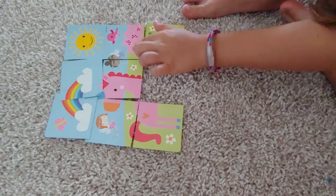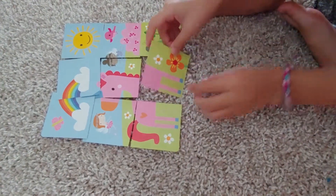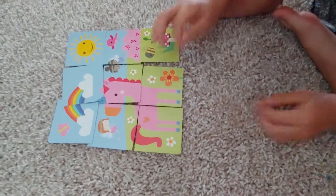No, it was right here. There, there. And then let's put the legs here. Done.